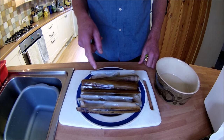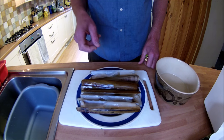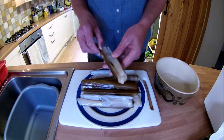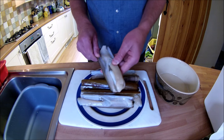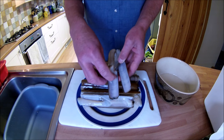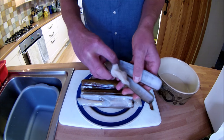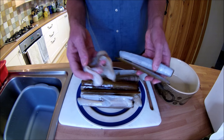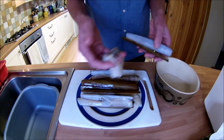So we've got our fantastic razor clams out of the freezer and they've thawed. The first thing I want to do is extract the meat, which is very easy to do. All I do is just take my finger and run it down through the shell and take the meat out and pop that in a bowl.